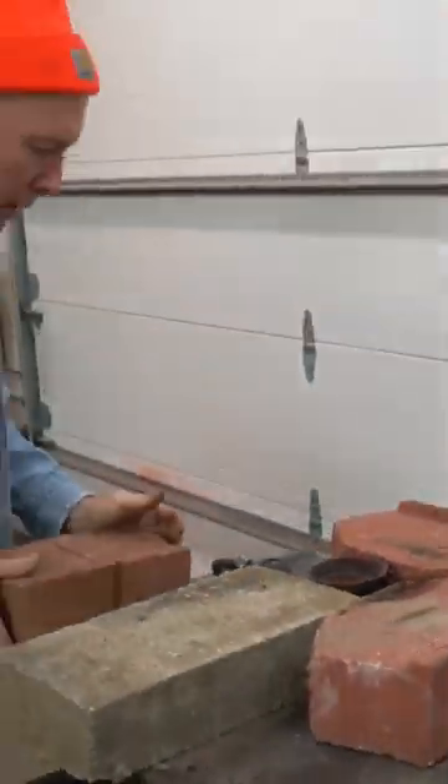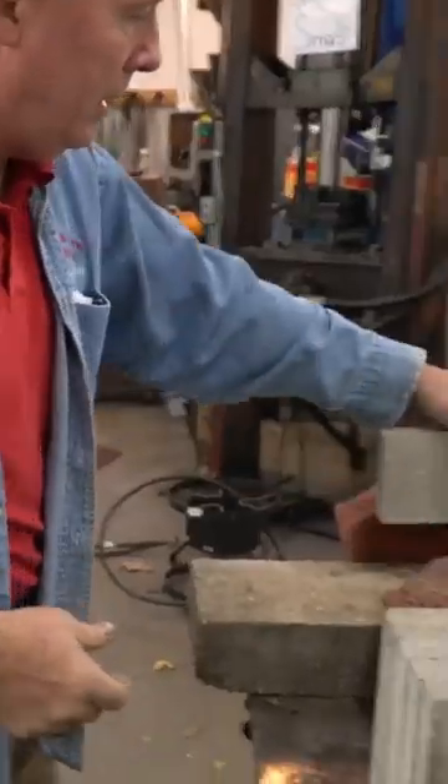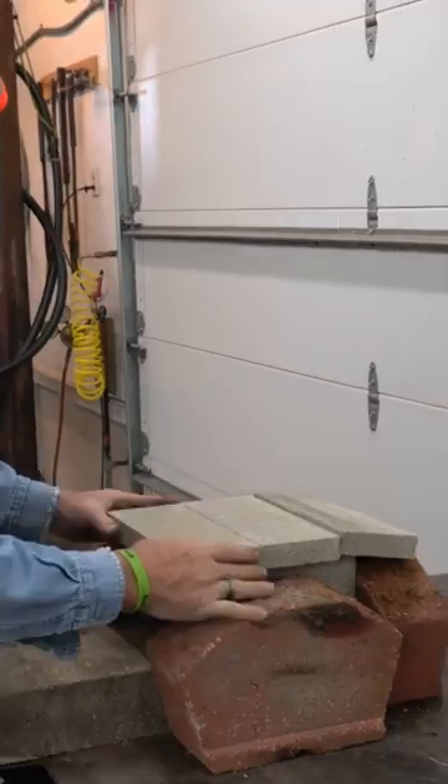I just got these landscaping bricks laying around. I let them stay dry — you don't want to use wet bricks. They can explode on you. So these have been dried inside for quite a while.